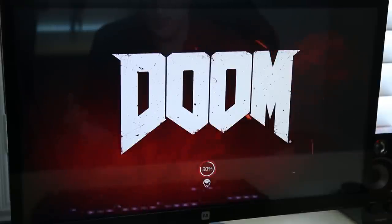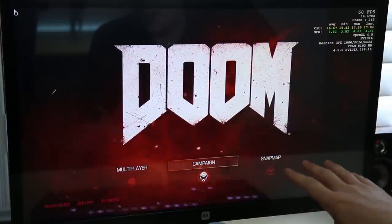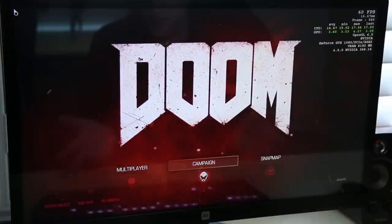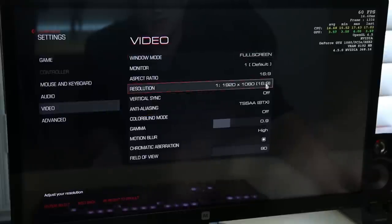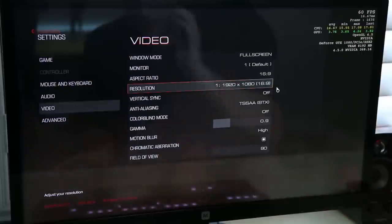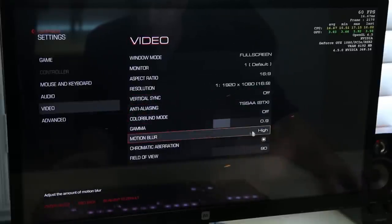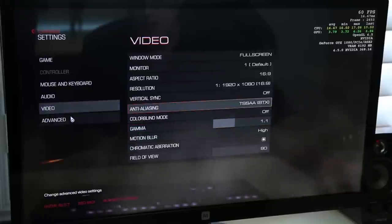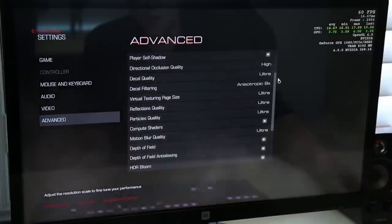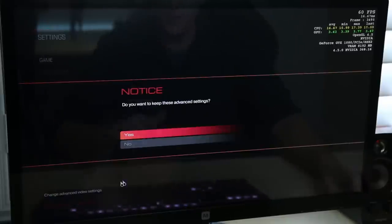I love the Doom franchise — played it since I was a kid, and the throwback secret levels in this game are a lot of fun. I'm not doing any AMD comparisons with Doom due to known optimization issues, and Doom doesn't even have an SLI profile right now. We'll start at 1080p just for reference — this card shouldn't really be used for 1080p unless you have a high refresh rate like 144Hz panel. All settings are maxed: TSSAA at 8x, motion blur on high, film grain and sharpening cranked up. I really want to stress this card.